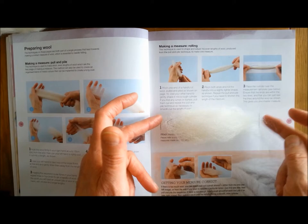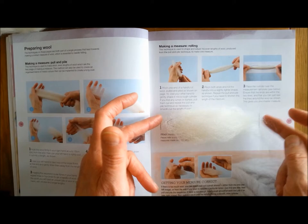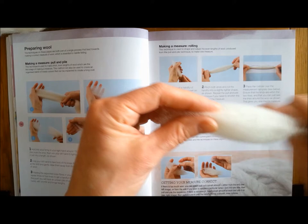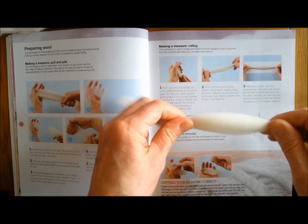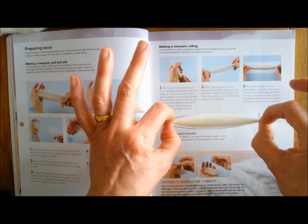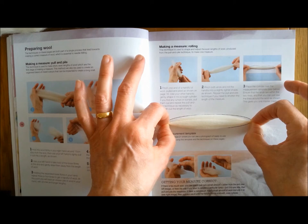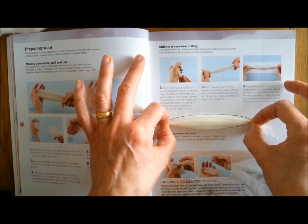I want the wool that I pull off to come roughly in between those two lines - it doesn't matter if there's a bit of loose hair either end. When I've achieved that, twist the ends, just roll it so that it's a nice little fat bundle, and lay it on top of the measure, holding my fingers in between those lines. That's probably about one measure - I can see the lines all around it, it's not too big and not too small, and it's even all the way around. That's just about right for one measure.